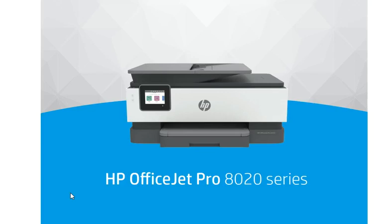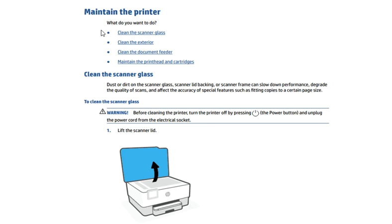Hi, in this video we are going to see how to maintain the HP OfficeJet Pro 8020 series. We are going to cover these topics as you can see here.